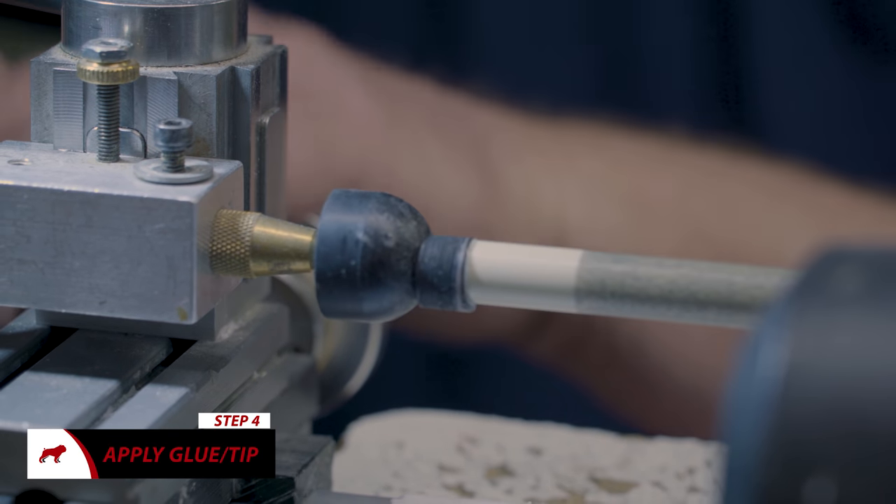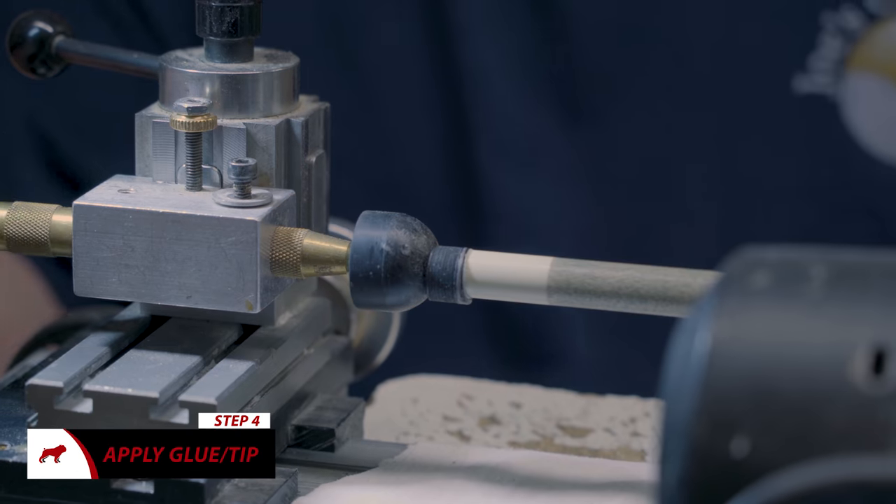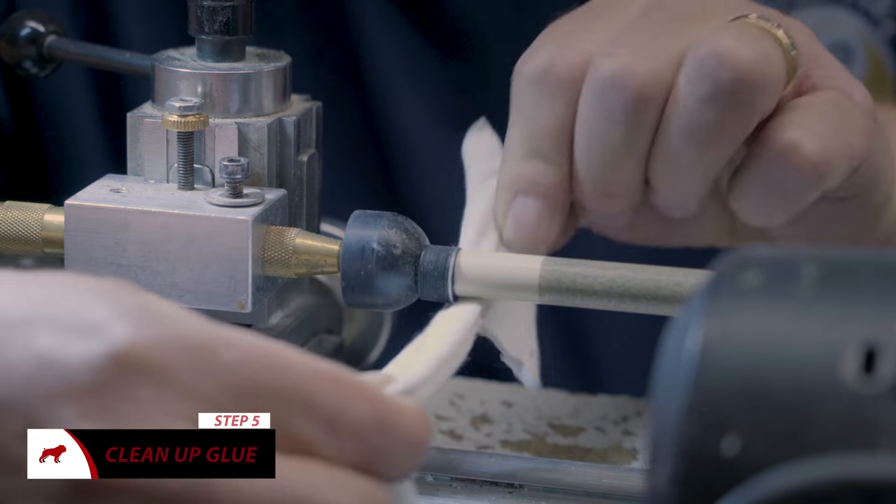Secure your tip to the ferrule. Then wipe the excess glue off the tip.